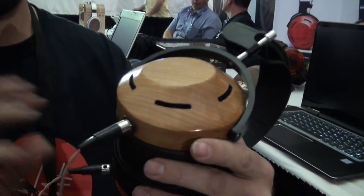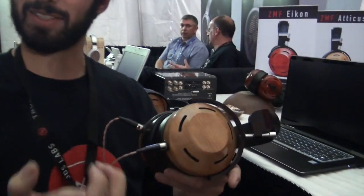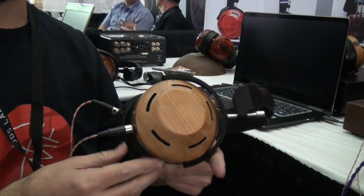Well, this is the Atticus, and it's our polyethylene driver. The big deal with it is that it's a fully proprietary ZMF design. Like our Fostex stuff that we also do, we worked with Vibrolabs and our lead engineer Luke Getty to design the headphone. This headphone is more along the lines of the classic ZMF sound — kind of warm, a little bit of mid-bass boost, a smooth sound, and they're all 300 ohm impedance, so they sound great through tube amps.